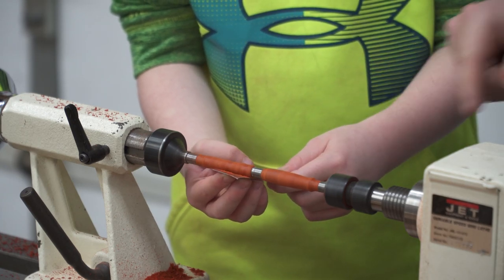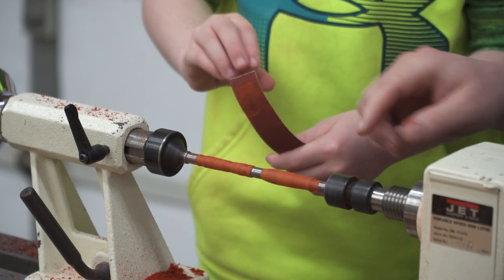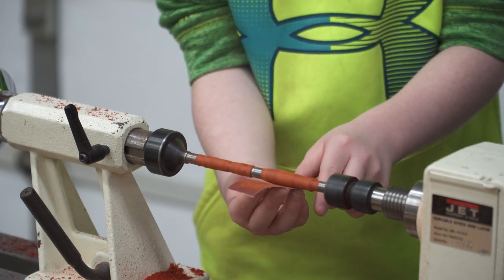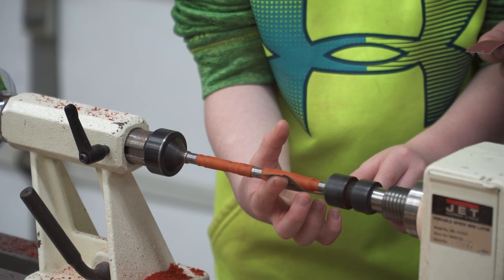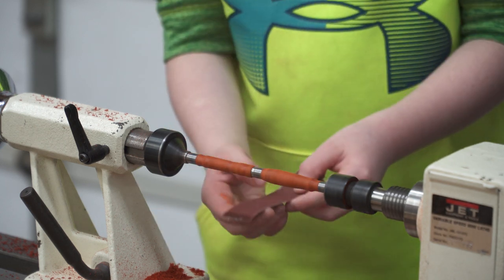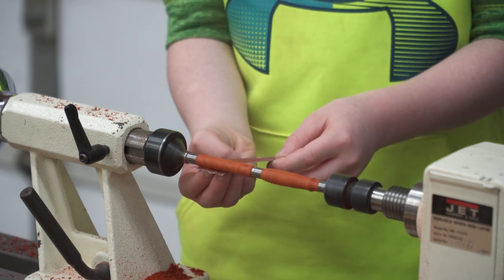You've got to sand the entire thing — make sure you get all of it. Don't pinch it on top; if you pinch it on top it's going to wrap around it. So go from the bottom side so you can see what you're doing. Now we go to a different grit, a finer grit, so that makes it even smoother. Do the same thing with that one.